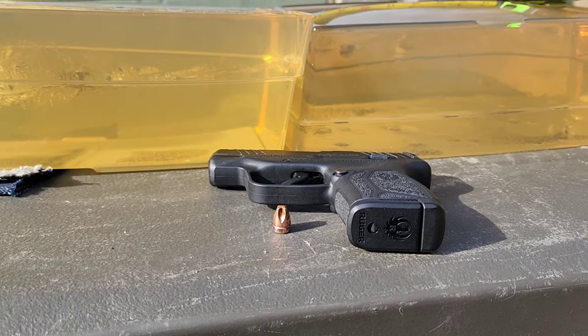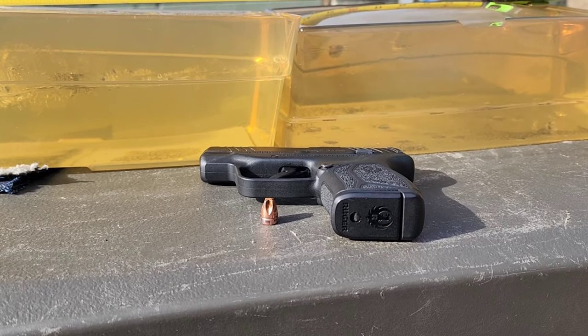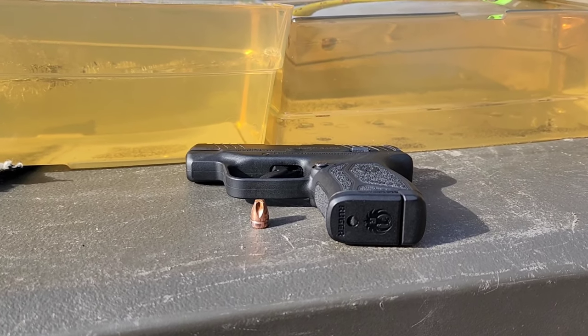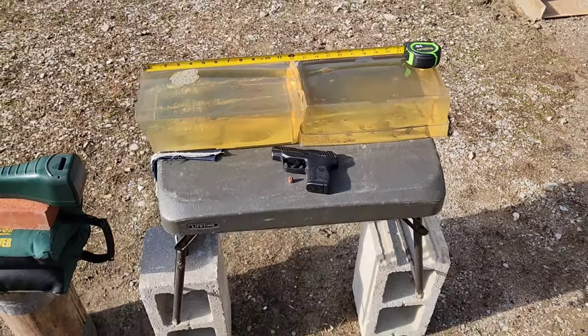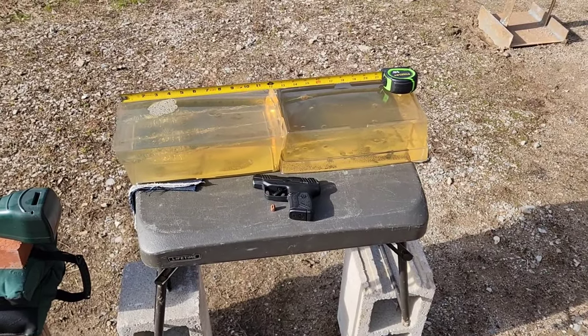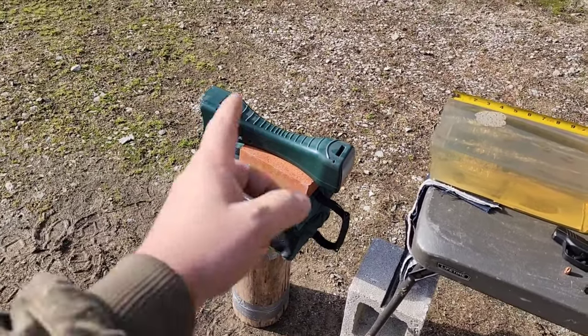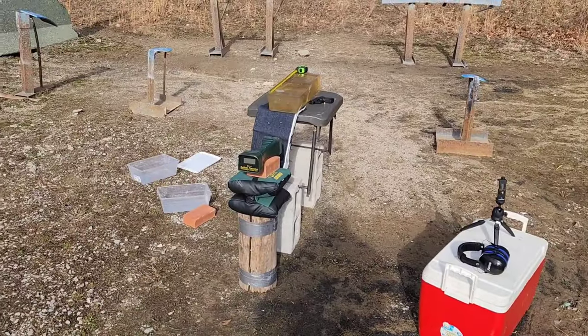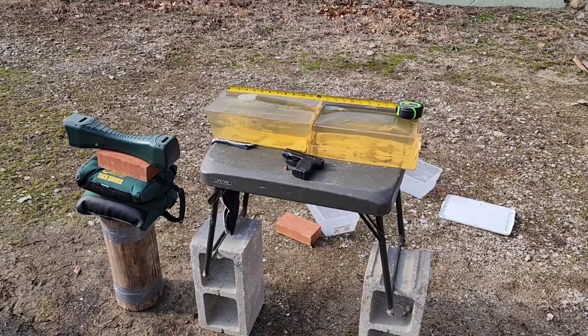That's going to do it — I'm going to wrap this one up so I can get that 9mm test done before the gel gets too warm. Make sure you subscribe and hit the bell for notifications to catch the 9mm one. I appreciate y'all stopping by. If you want to get any of the products you see in my videos — shooting bags, steel targets, paper targets, target stands, chronograph — links are in the description. Thanks for watching guys, hope to see you on the 9mm version later.